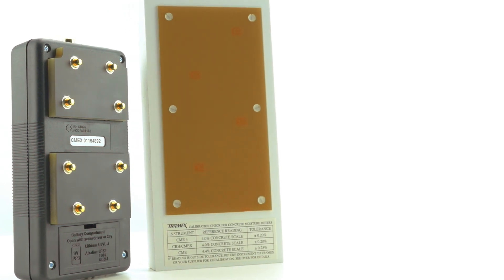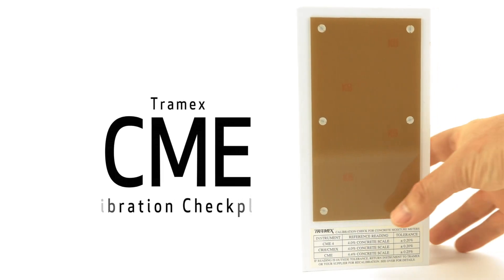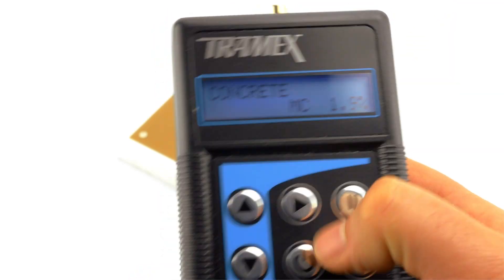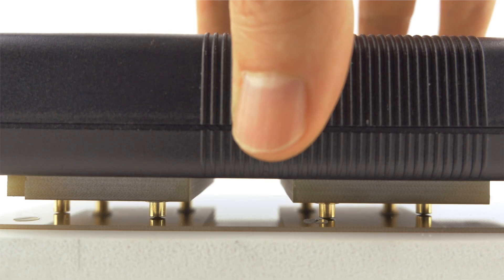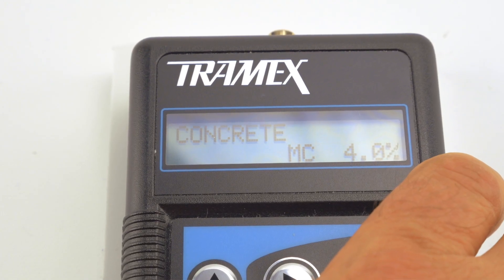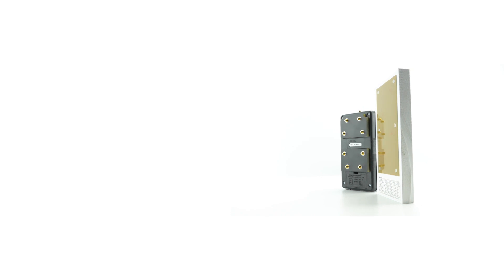Calibration checking is an important part of every measurement tool. To check the calibration of the Tramex CME X2, you must have the Tramex CME calibration checkplate. First, switch the meter on, then press the instrument down onto the calibration checkplate. Ensure the spring-loaded pins are fully depressed. The meter should read 4% with a tolerance of plus or minus 0.2%. The meter is within tolerance and so is checked for calibration. In the event that the meter is outside of tolerance, contact your local Tramex agent at www.tramexmeters.com.